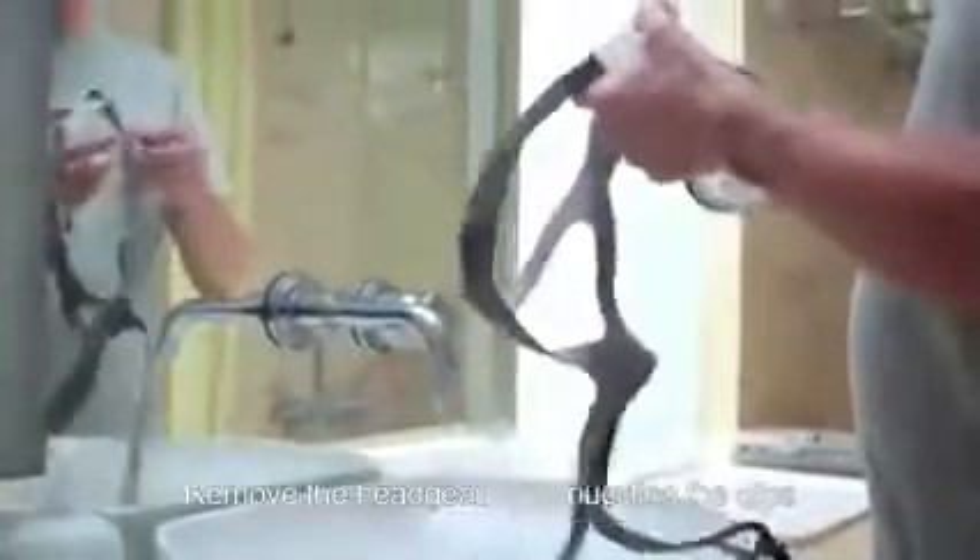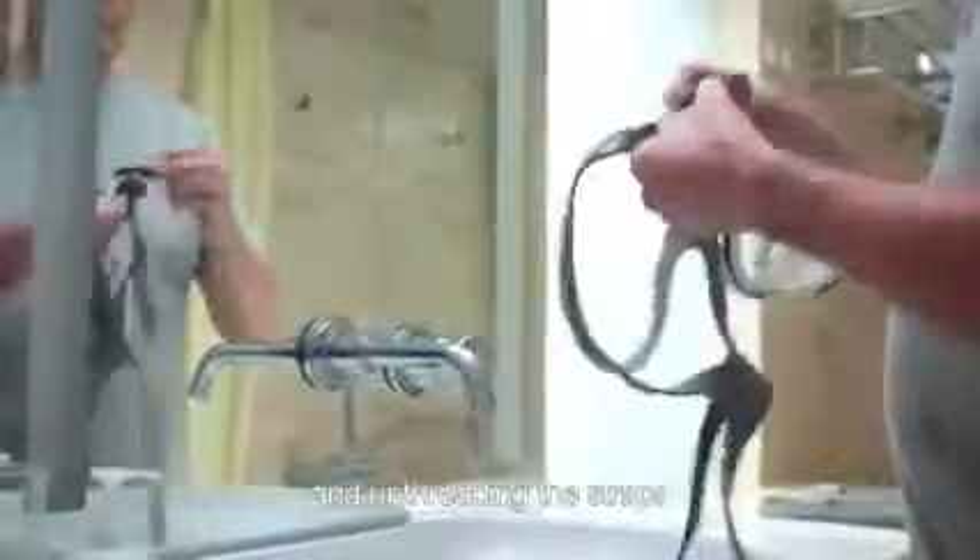Cleaning: Please clean your mask regularly. Remove the headgear by unbuckling the clips and unthreading the straps. Separate the cushion from the cushion frame. Hand wash the mask in warm water.